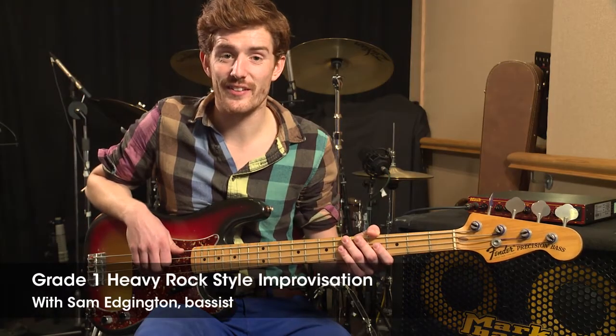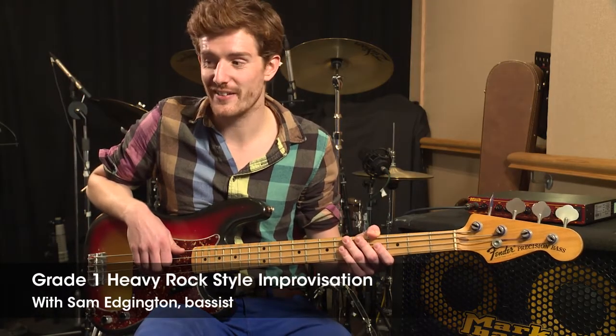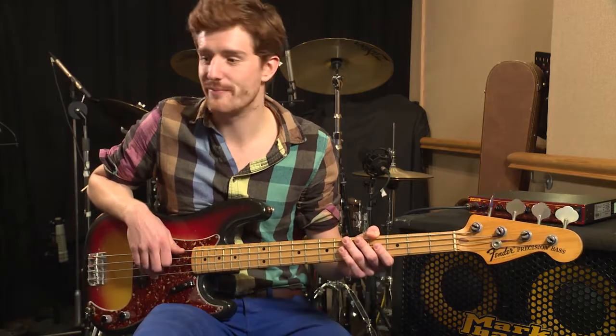My name's Sam Edgington and this is Grade 1 Improvisation Bass for Trinity Rock and Pop. The piece that we're working on is in a heavy rock style. Some rock bands that I would definitely recommend you check out are Led Zeppelin, ACDC, Aerosmith and Muse.